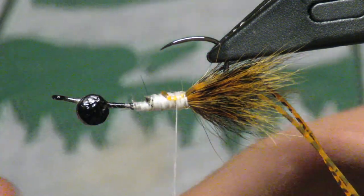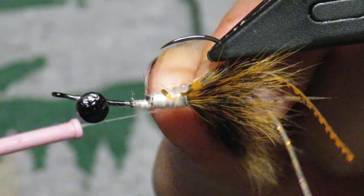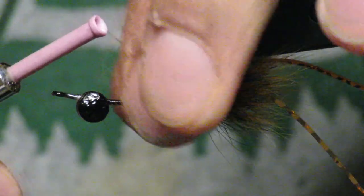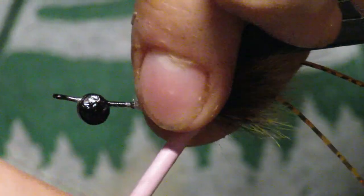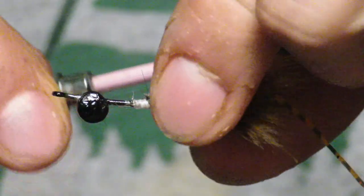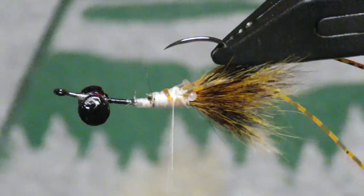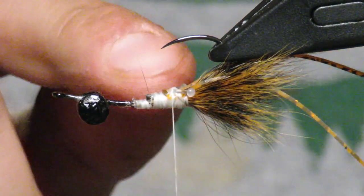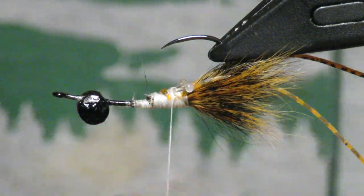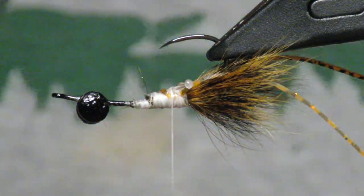Now I'm going to add some mono eyes I made — this is 60-pound mono. It's a delicate situation because mono is very slippery and you're working underneath the point of the hook. I color them later — black, green, whatever color you want. You want those eyes to be right behind where you tied your claws in, pretty equal and sticking out right. Once they're set where you like them, I just do a little drop of super glue rather than more thread wraps, because it can get very bulky.